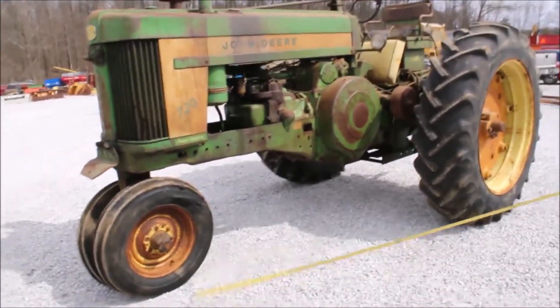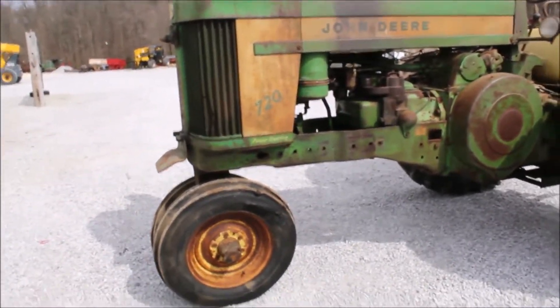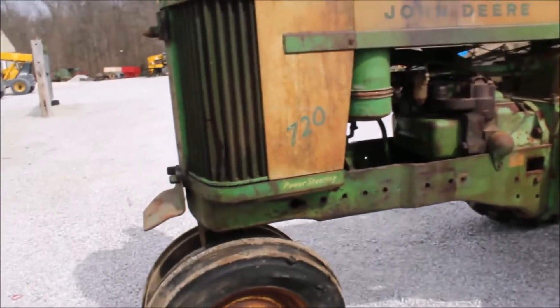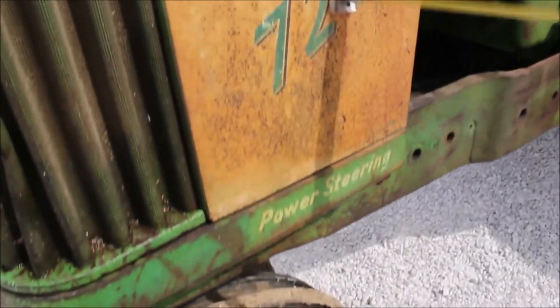Here's a 720 John Deere. It's been off of the state — it's been sitting in a barn since 1997. This thing is original now. I don't think it's ever been painted.